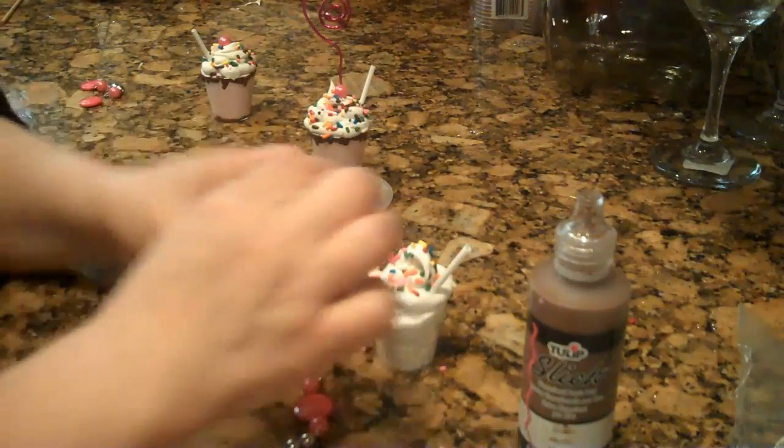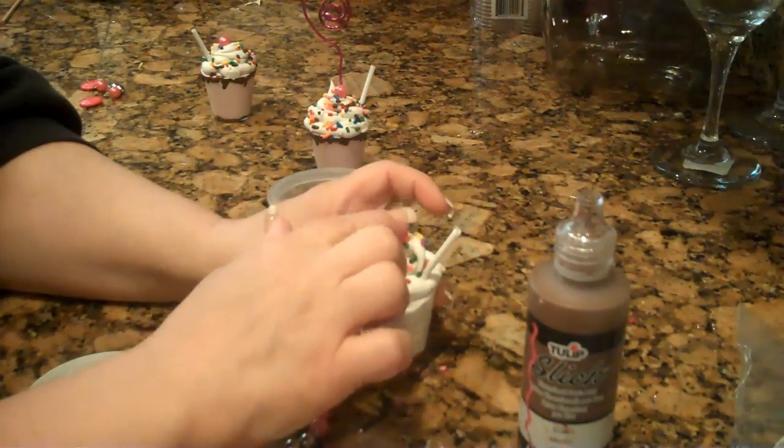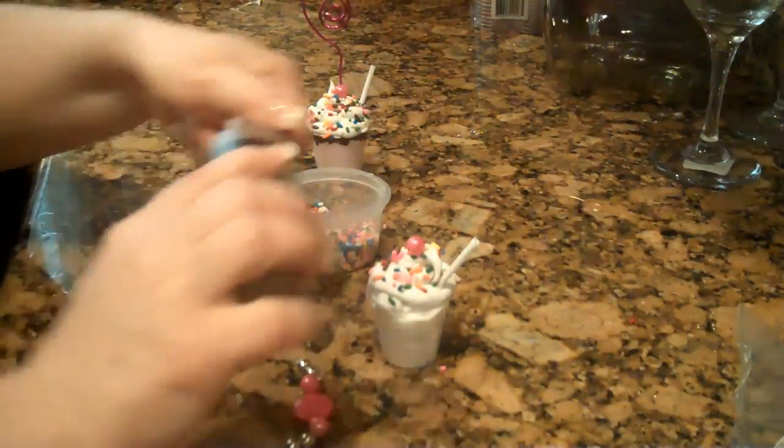Your bead — put your bead on. You don't want to flatten the peak too much, like that. Take your sprinkles.